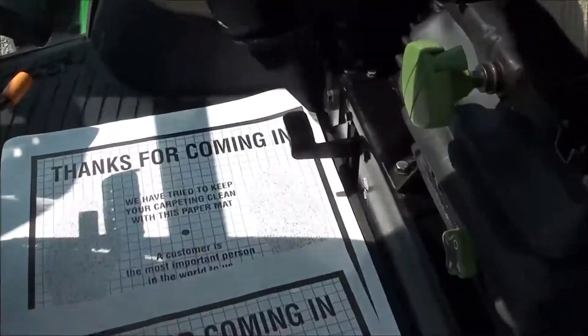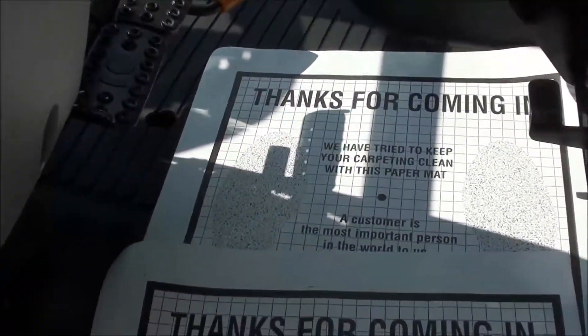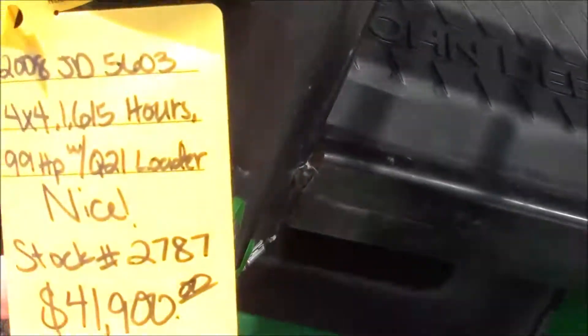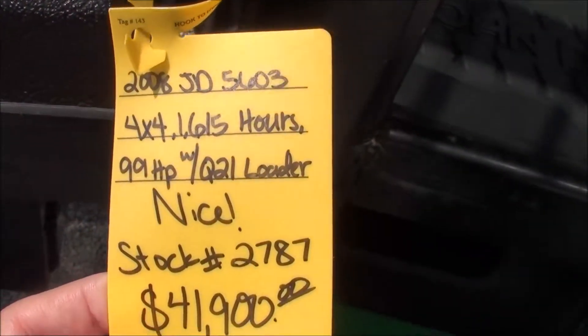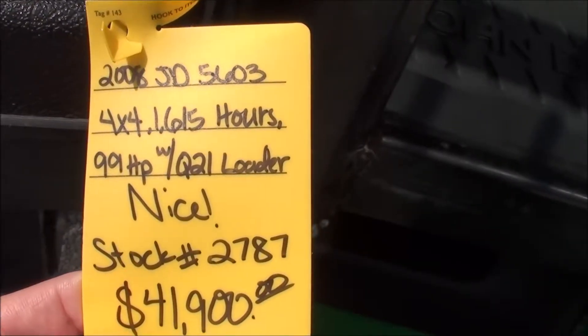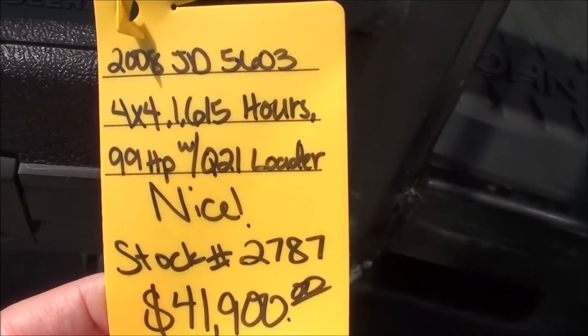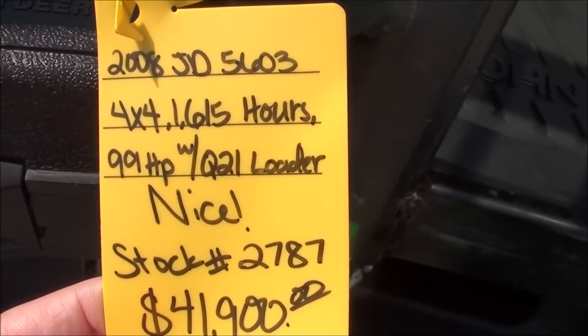You also have a rear view mirror and sun visor. Down below you've got differential lock, foot throttle, individual brakes, and the clutch pedal to the left. We have been through this tractor — it's been serviced and it's ready to go. We do offer trucking and financing on our equipment. If you have any questions, please contact us.